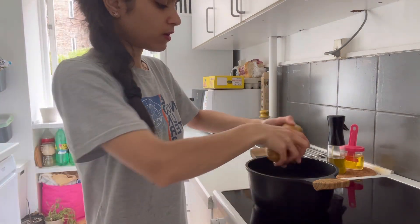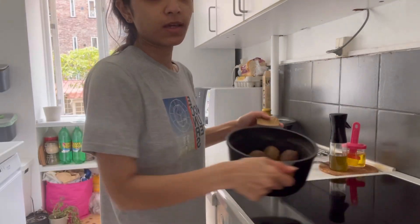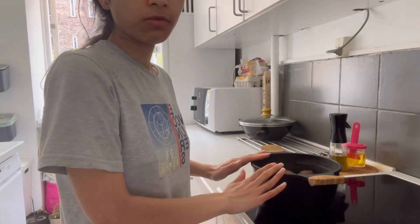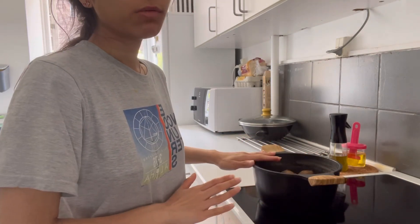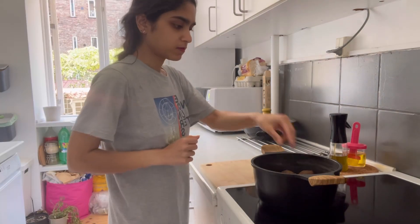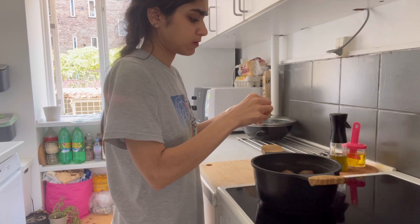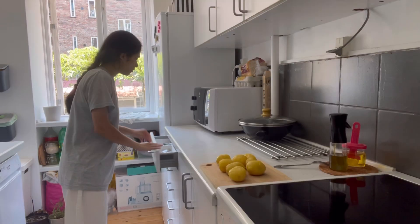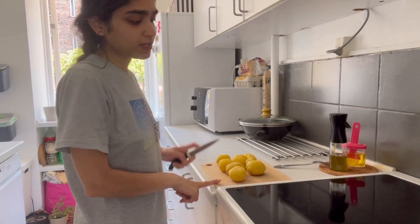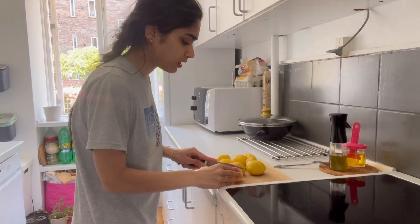I have boiled all the almonds. I have washed the almonds. I have boiled the almonds and washed the almonds. I have washed the patella and cut the aloe for a little bit.